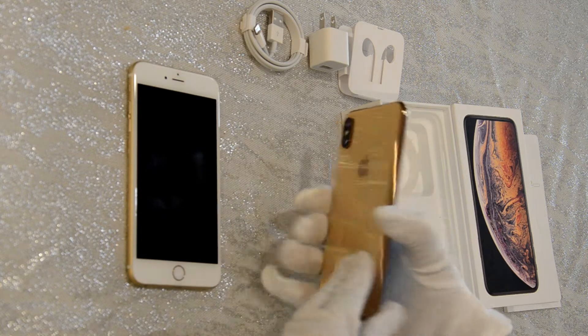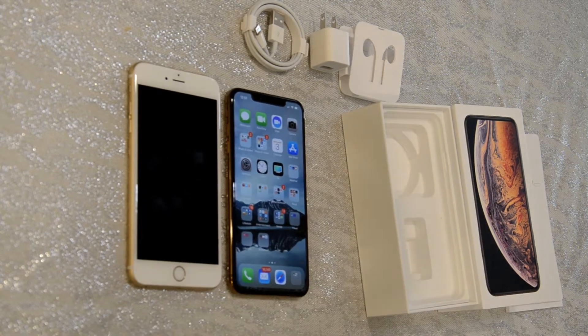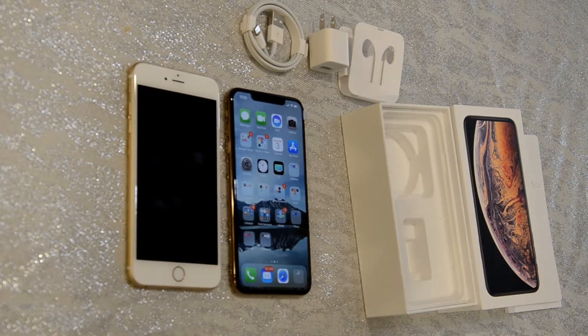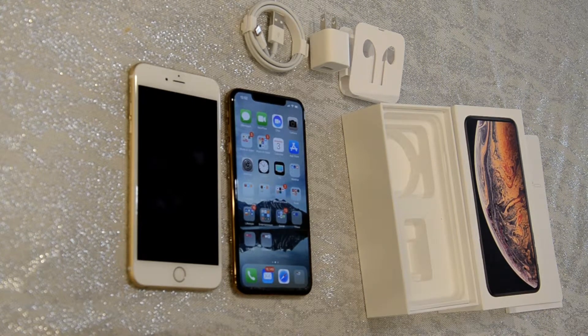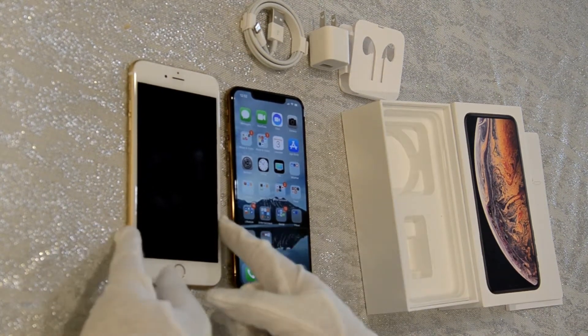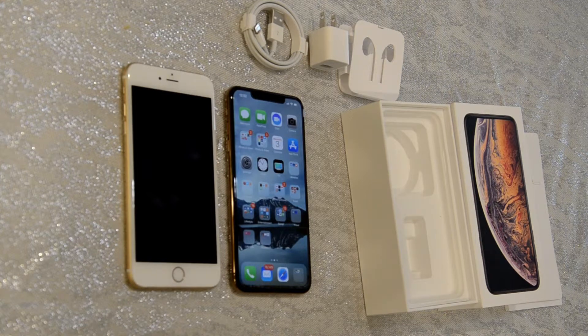I'm very excited about this one and I can't wait to start using it full-time. I'm waiting to get my case because I'm being very careful with this phone. If you like this video, please comment below, like it, and if you have any questions leave them down below. Share, subscribe, and register for the bell so you get all my notifications. My next video will be about cases for the iPhone XS Max — a flip case, a clear case, and more. Thank you so much for watching and I will see you next time.